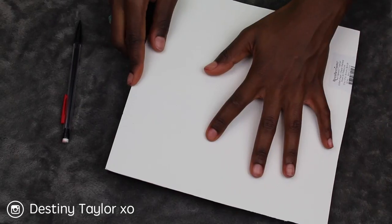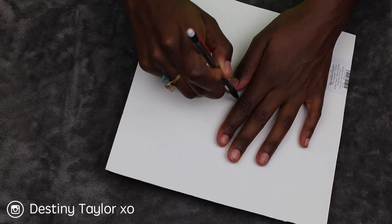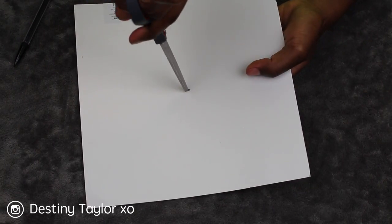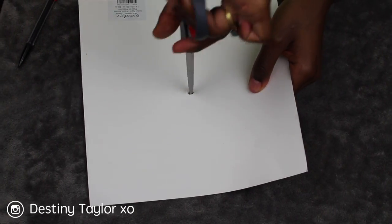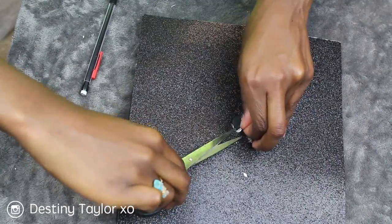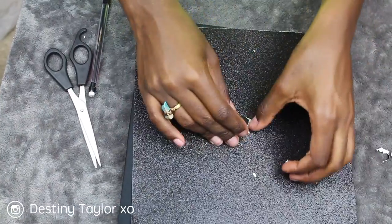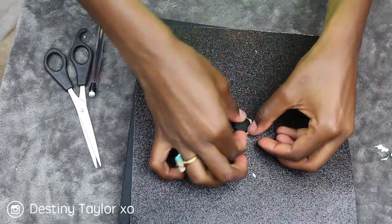Now we have to make an insert for the button of the cap to fit in. Do not get scared about this part — all you do is put the paper on top of the cap, feel for the button, put a little mark, push your scissors through, and just play with it until you can fit that button in.